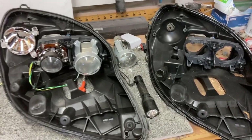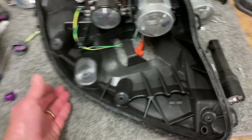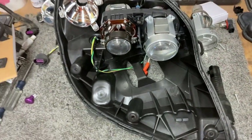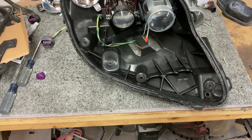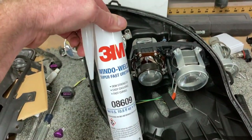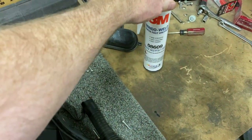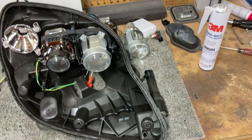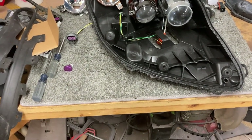Everything is transferred over, so that old housing is now trash. Let's go get the lens and do a dry fit to make sure everything lines up right before we actually squirt any of this sealant. It's a fast-cure window urethane — once you stick that in there there's no getting it back off, so you want to make sure it's all going to be right.